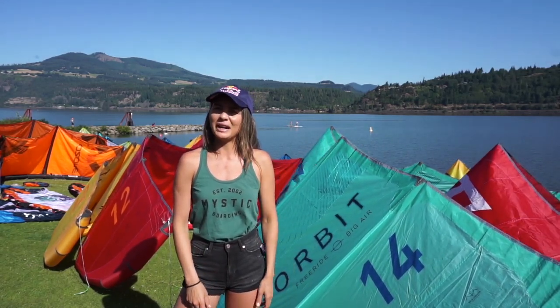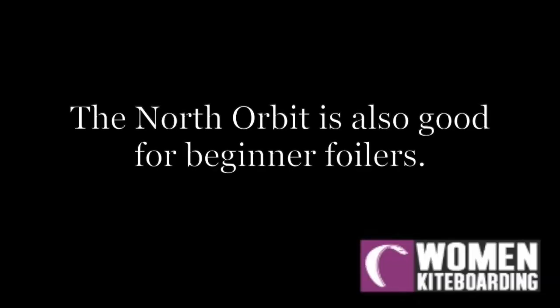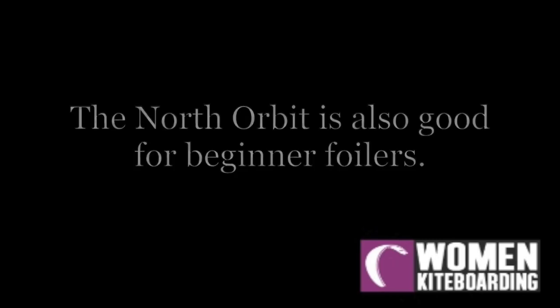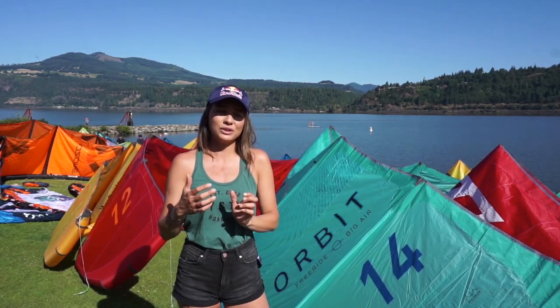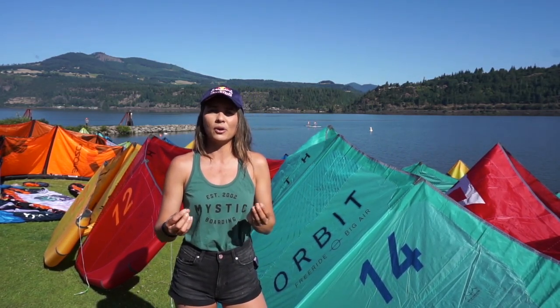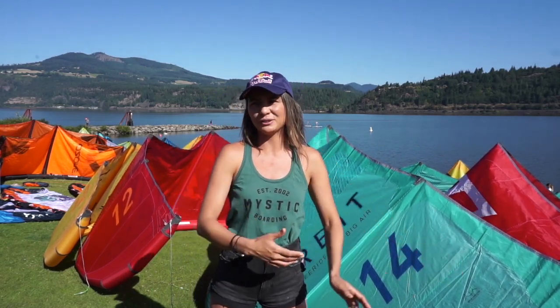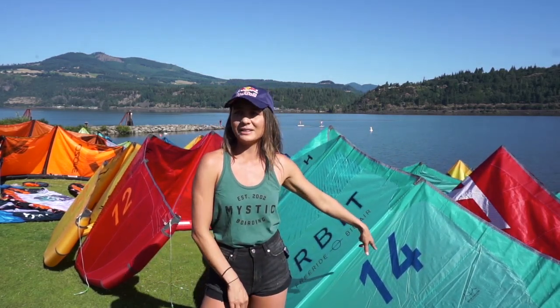The Orbit is your go-to kite for light winds and high jumps as well. This one will be more for a beginner foiler — the Orbit will give you a lot of lift, and when you're starting out it's good to have that lift because it gives you support for your foiling skills. If you're not that good at it yet, it takes some weight off the foil, so for light winds and beginner foiling, this is the one.